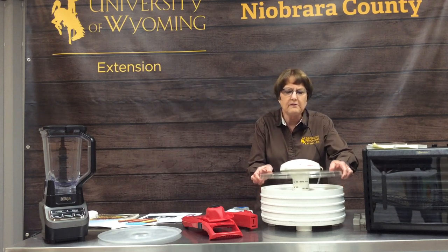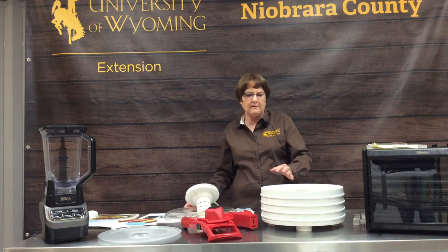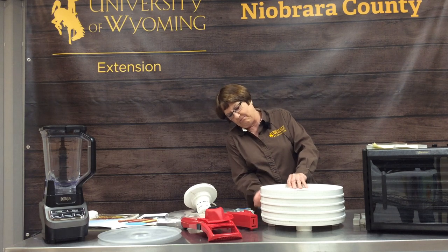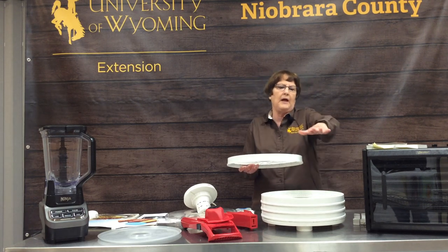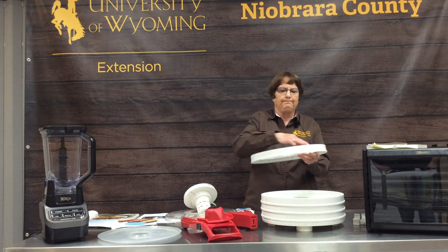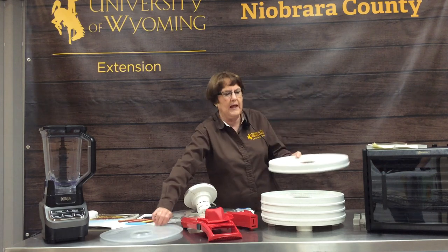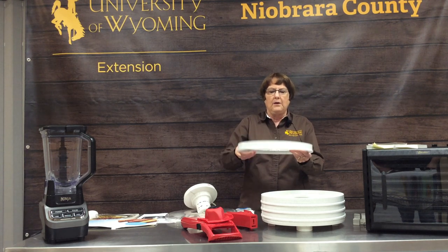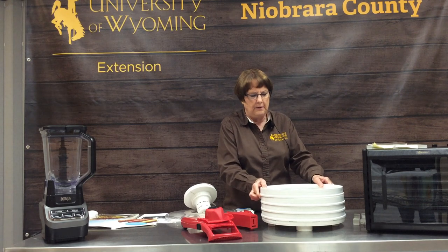This is a round dehydrator. It is a lot less expensive and this one has two to four trays — you can get them up to eight trays. The trays are perforated like this so the air flows throughout the dehydrator. You put your sheet of fruit leather on here and fill up all the trays to dry.